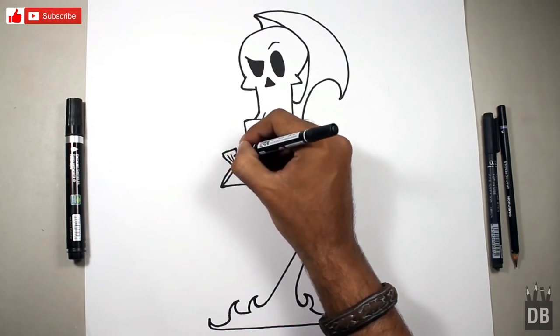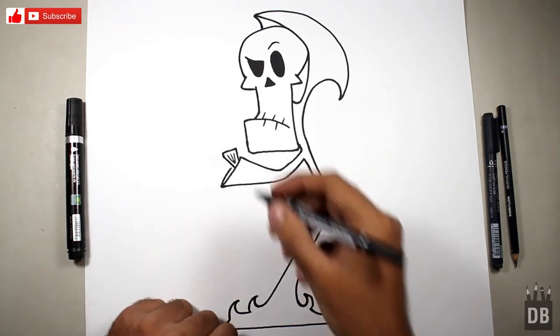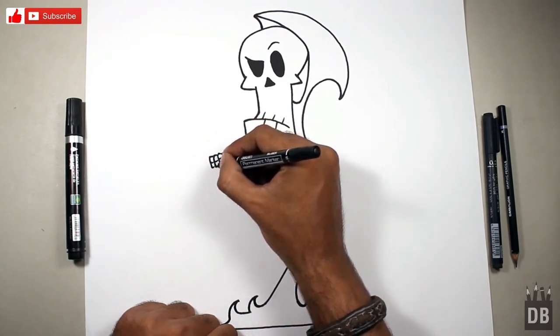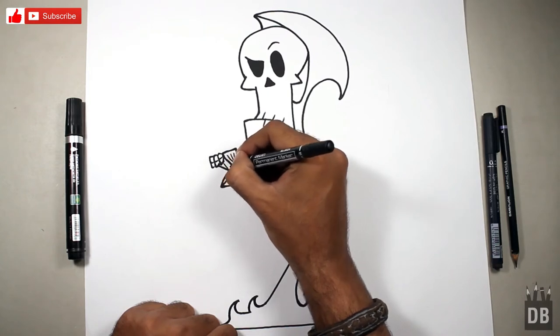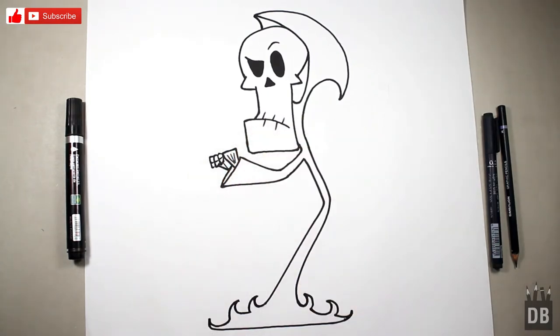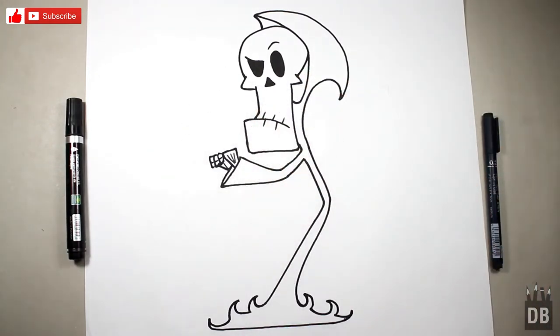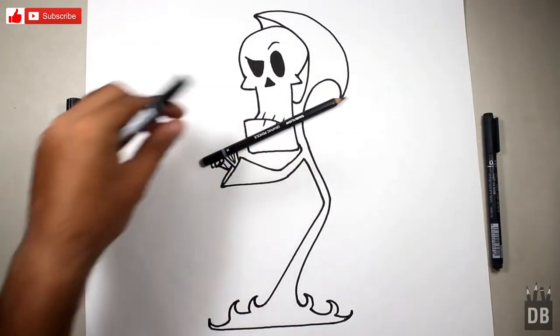We are going to make three lines and it will give the look of a skeleton. Then we will divide it into two sections so it will look like bones.